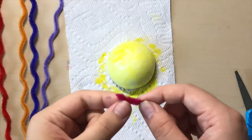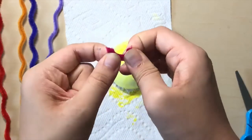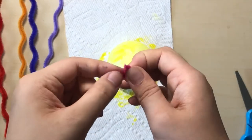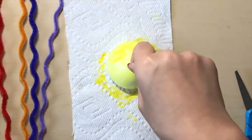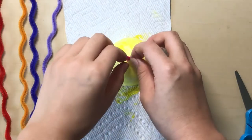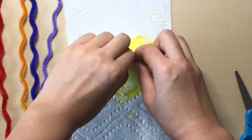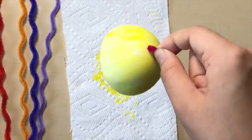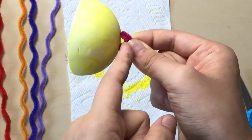With your little piece of pipe cleaner, you're going to bend it into a U-shape, like a smiley face. Then you're going to stick this into the top of your ball. Find a place in the middle and push it in — it should go in. If you pick it up, you should be able to hold it, and you should have a hole through the middle.